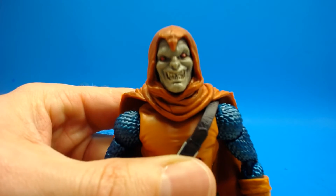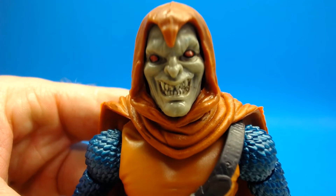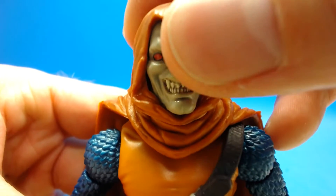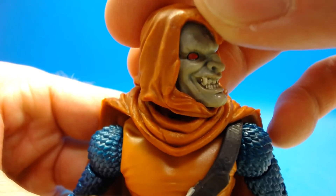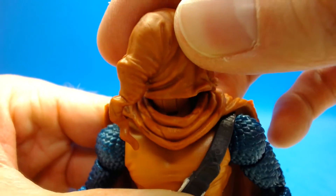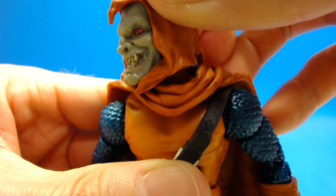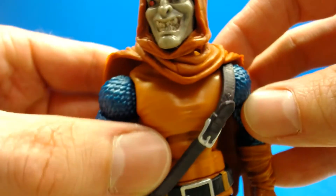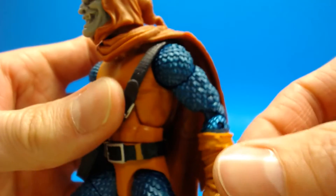Taking a look at the head and face sculpt first — I think the sculpt is pretty good on this figure. I like the detail and the paint color for the most part. The eyes are a little bit funky. This hood is actually a softer plastic, and I like the color scheme they used. The tail of the hat or hood is soft which allows for no issues with the articulation. The paint could have been a little cleaner on the face — the teeth are a little messy and the eyes look kind of cruddy.